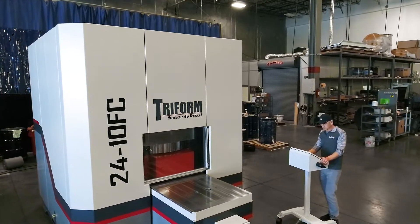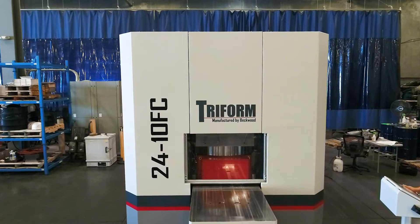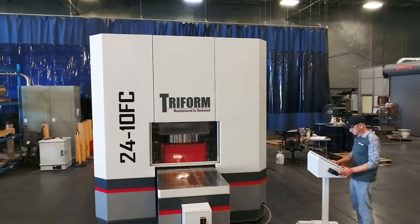This is a Triform 24-10 FC. This fluid cell machine has a 24 inch forming area and a maximum pressure capability of 10,000 PSI.